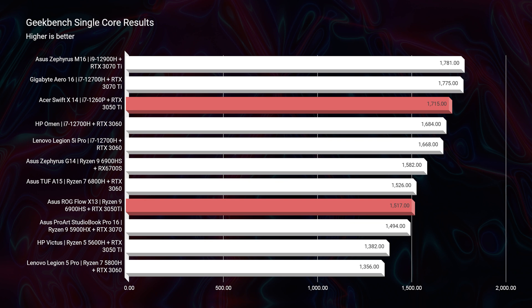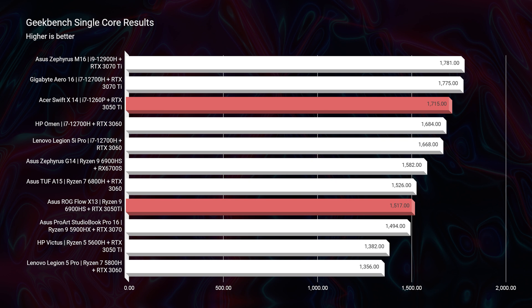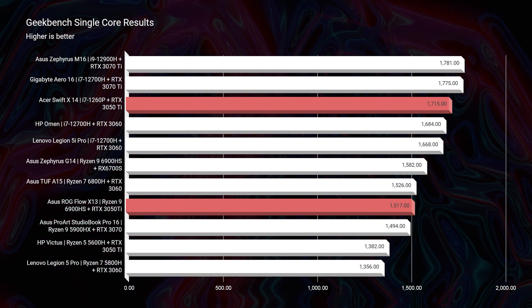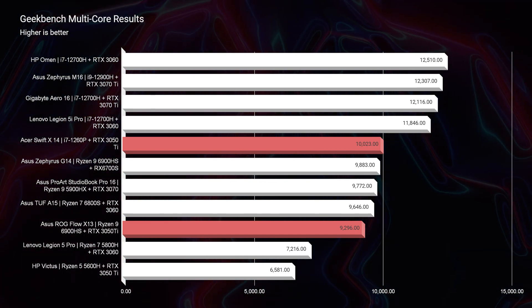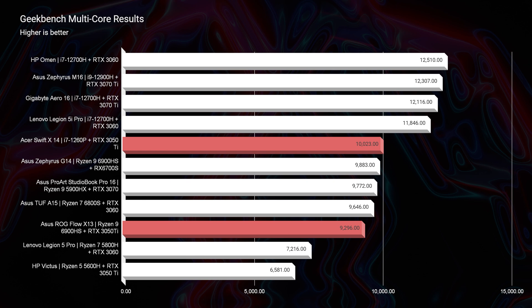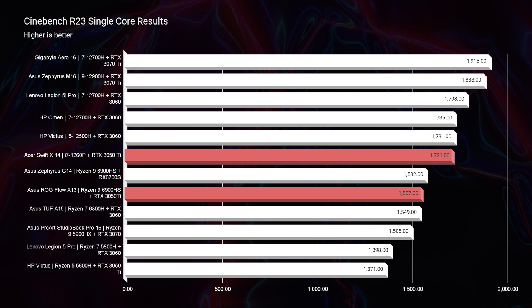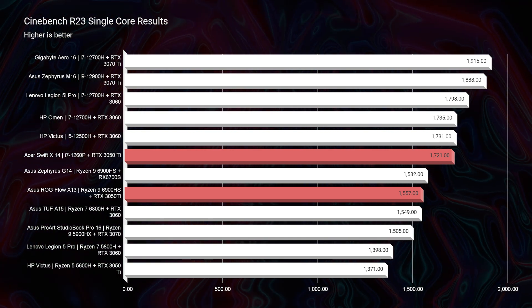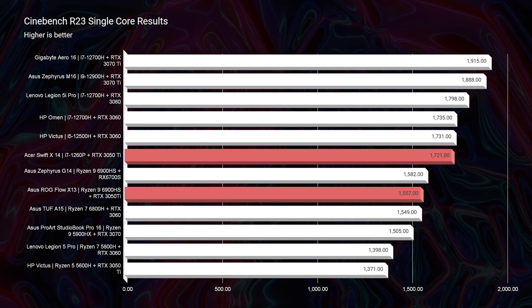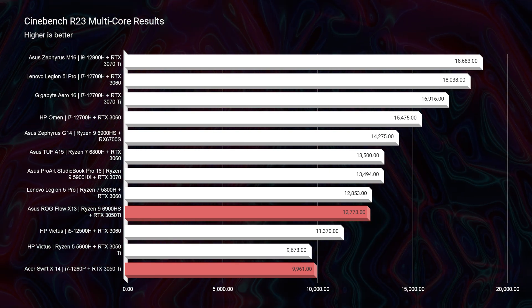Let's get into the performance benchmarks. Starting out in Geekbench single-core and multi-core, you can see that for single-core performance the Acer Swift X is showing off quite a bit more than the X13. Moving into multi-core performance, the Swift X again with the new i7-1260P processor is looking like the better of the two. In Cinebench R23 single-core and multi-core, the Acer Swift X is pulling the higher end of the chart. However, in multi-core for R23, the X13 stands out in that test.